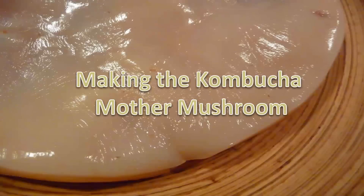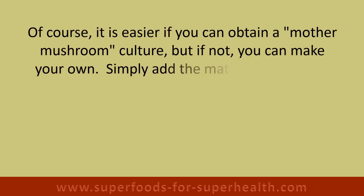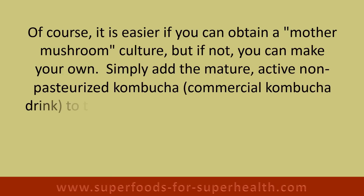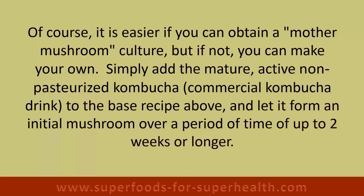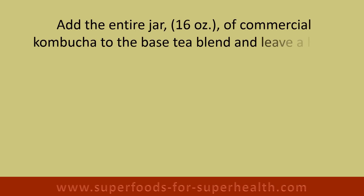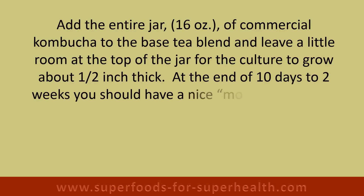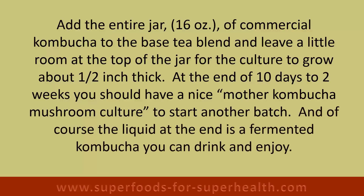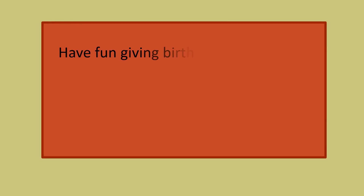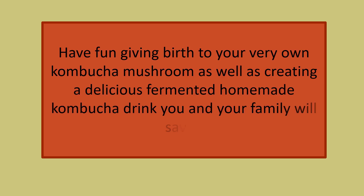Making the kombucha mother mushroom: it is easier if you can obtain a mother mushroom culture, but if not, you can make your own. Simply add a mature, active, non-pasteurized commercial kombucha drink to the base recipe and let it form an initial mushroom over a period of up to two weeks or longer. Add the entire 16-ounce jar of commercial kombucha to the base tea blend, leaving a little room at the top for the culture to grow about a half inch thick. At the end of ten days to two weeks you should have a nice mother kombucha mushroom culture to start another batch, and the liquid is a fermented kombucha you can drink and enjoy.